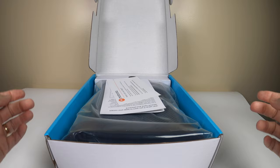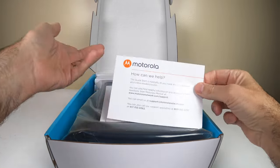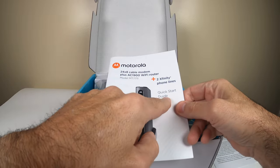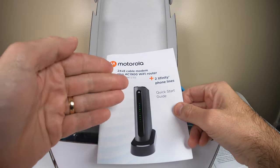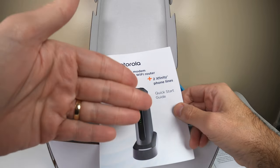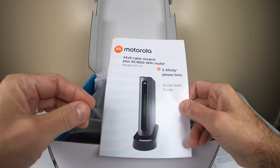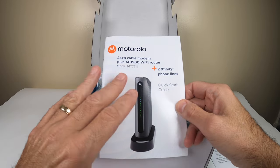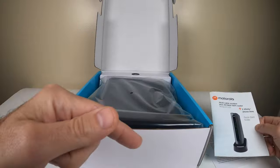Alright, let's get to the unboxing. In the box you have your Motorola instructions, a quick help guide, and a setup guide — really simple to set up. To activate it you go to comcast.com/activate once it's plugged in. We'll go over that in another video later, so subscribe to the channel and you'll see that when it's ready.